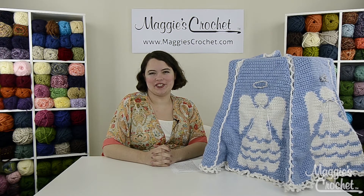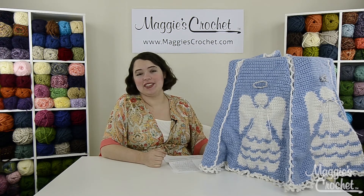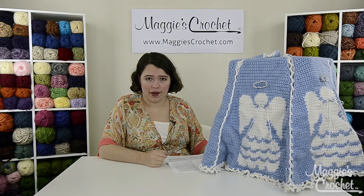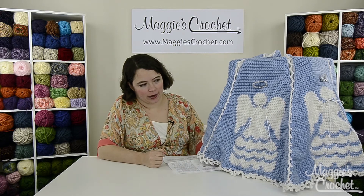Hey, everybody. It's Kristina from MaggiesCrochet.com, and this is the Heaven Sent Tree Skirt. It's pattern number PB125, and it's this beautiful angel pattern.